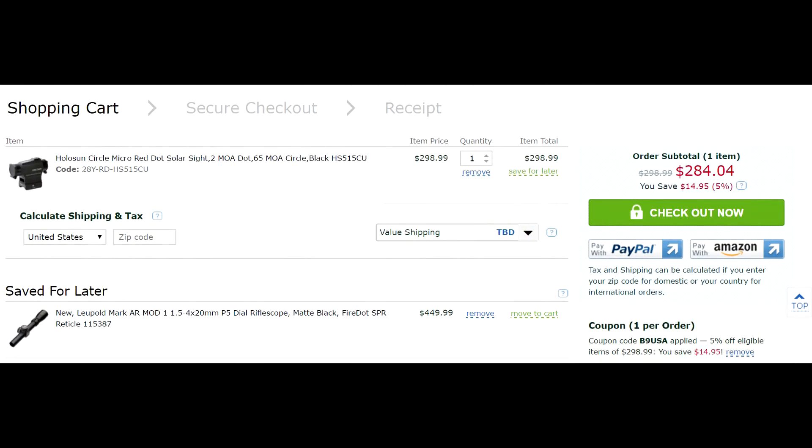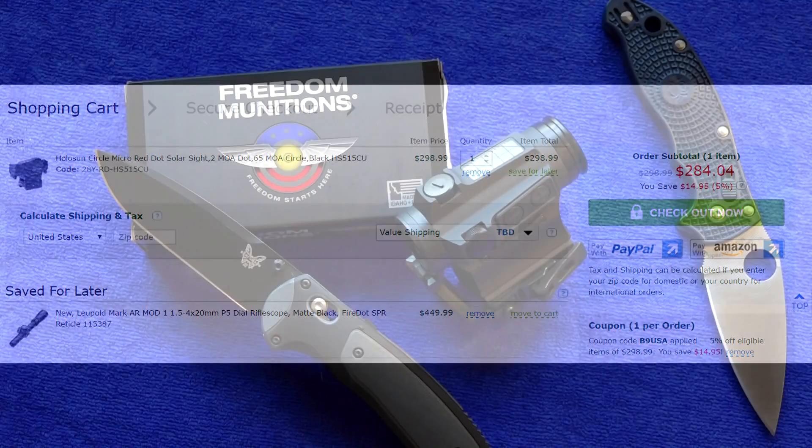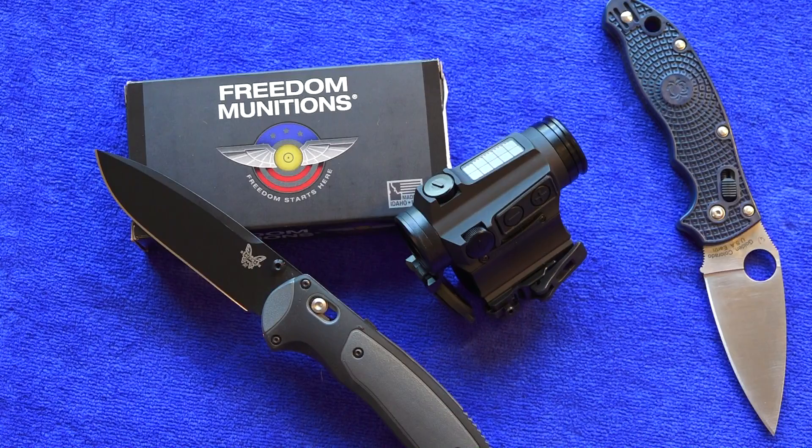If you want to purchase this red dot sight, click the buy link in the description below — it'll take you right to the product on OpticsPlanet.com, where it's available for less than $300 — last we checked, $258, though prices are subject to change. Use our discount code B9USA to save 5% off your entire order. If you're interested in this red dot or anything else from Holosun, check out their products and website via the links in the description.